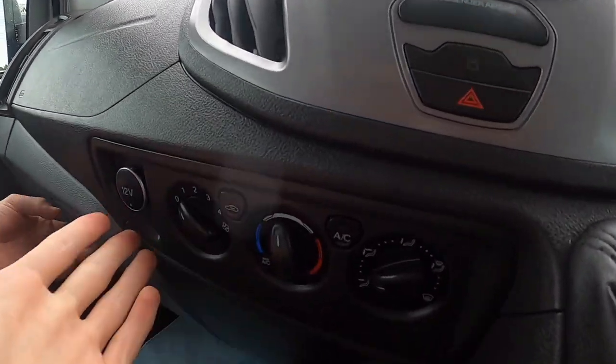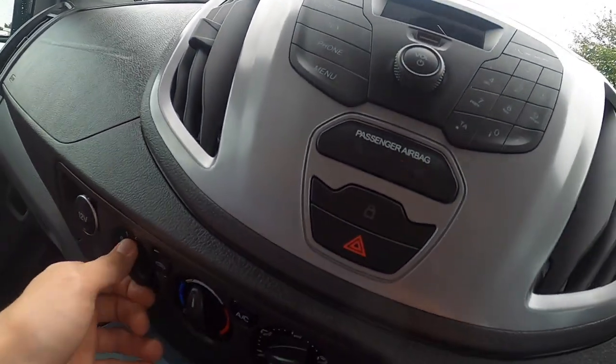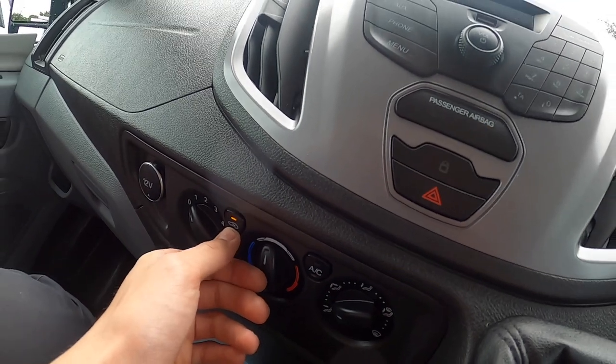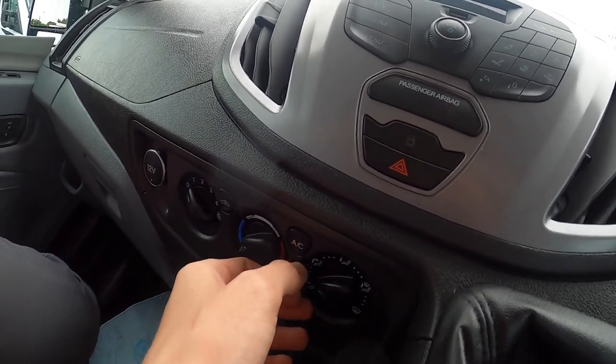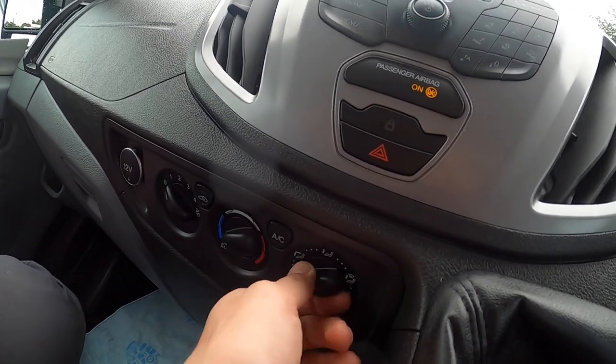Below you've got all your primary controls — fan speed, your recirculation button for circulating air within the vehicle, your temperature, your aircon. The fan must be on at least one or more for your aircon to work. And then your distribution to where you want the air to go.